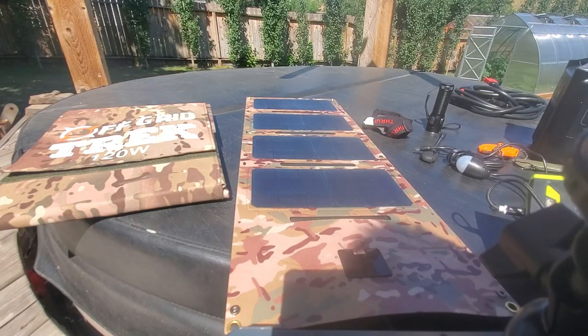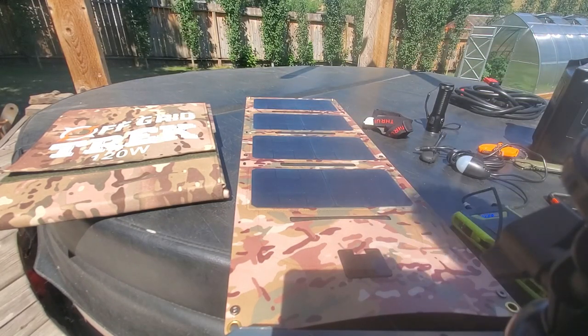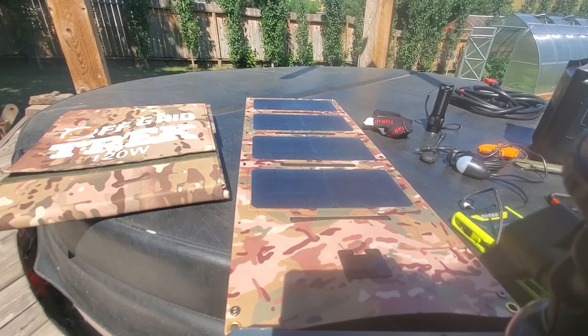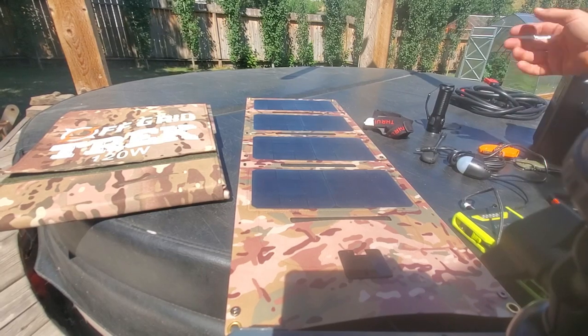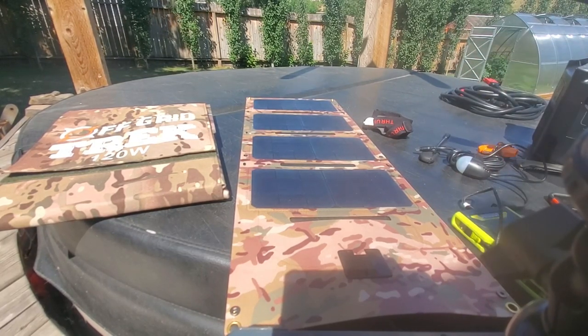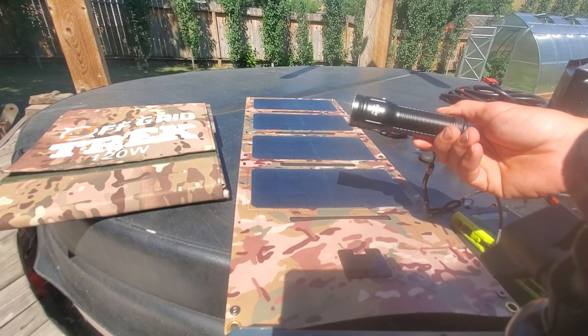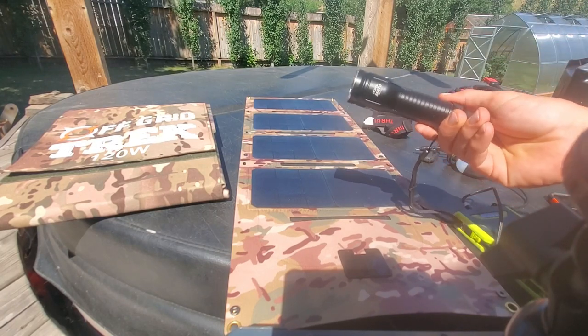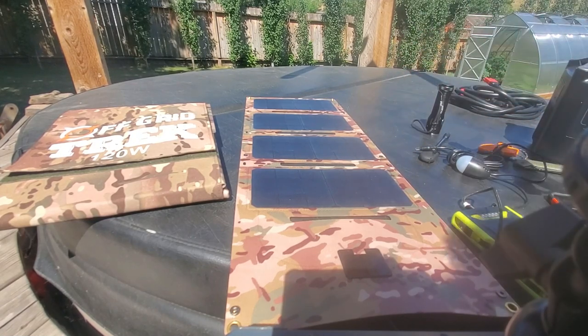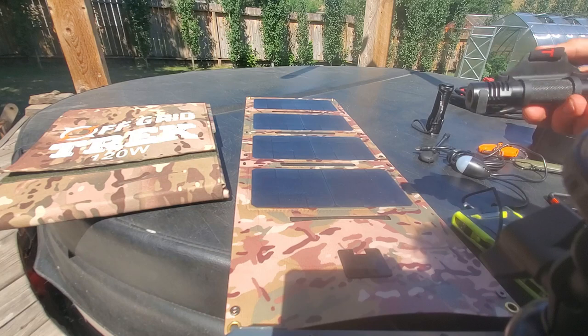This is a 20,000 milliamp hour battery pack by Goal Zero. We use these personally. And we can power these directly from our solar blankets. Other examples of USB type charging — and some of these will be USB Type-C as well moving forward — this is a 4,400 lumen flashlight that we use.